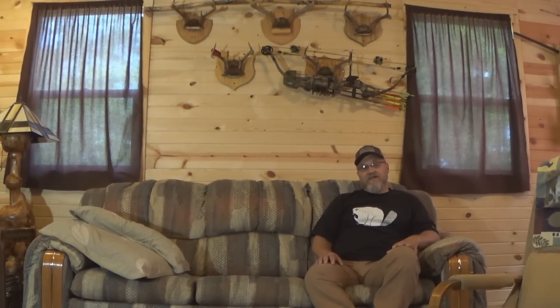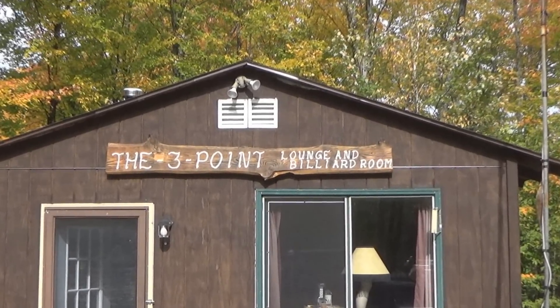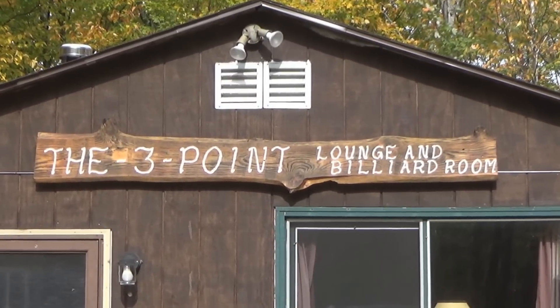Hey there outdoor YouTubers, it's Dave Knedder from Knedder's Practical Outdoors. We're out at the camp today, and it is an off-grid deer camp. I thought we'd talk about our utilities out here — the sewer, the heating, the electricity, and the water, and how we do that being off-grid.